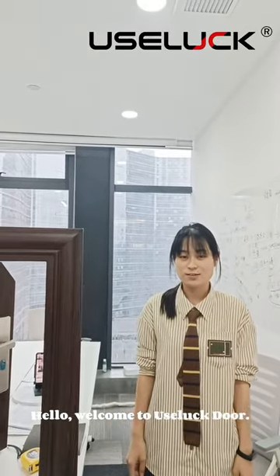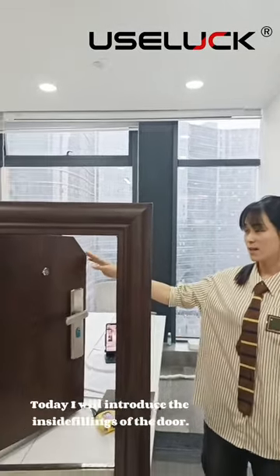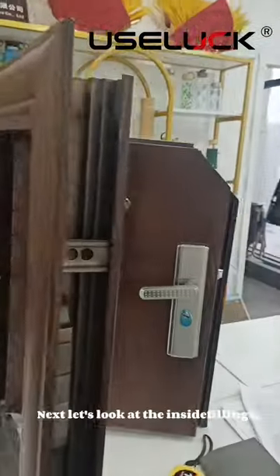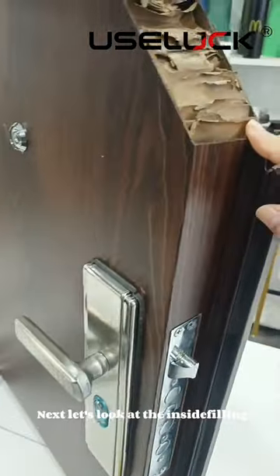Hello, welcome to Yuzela Door. This is Judy. Today I will introduce the inside fillings of the door. Next, let's look at the inside fillings.